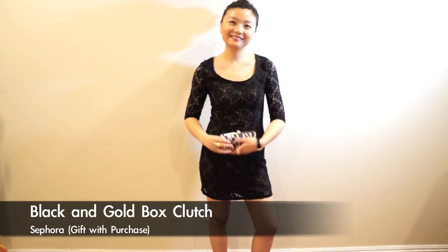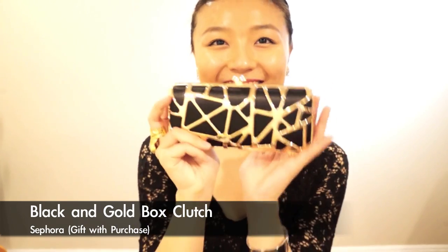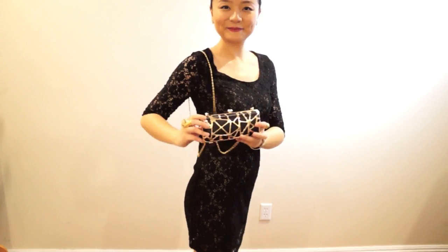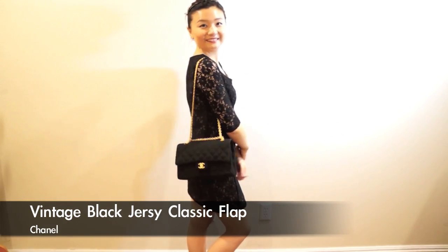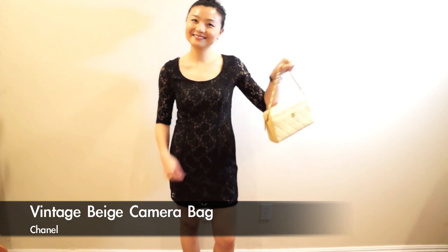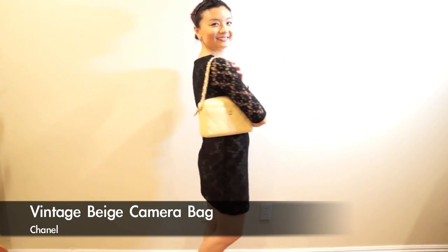This box clutch is my newest addition to my night-out bags — it's a gift with purchase from Sephora. I love it because it has chains so you can wear it cross-body or on your shoulder. For a more formal night out, I'll wear my little Chanel bag. And this vintage Chanel camera bag in beige color — I use it as a night-out bag because of the short chain, and it adds more color.